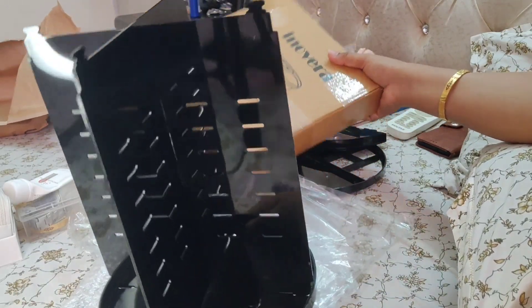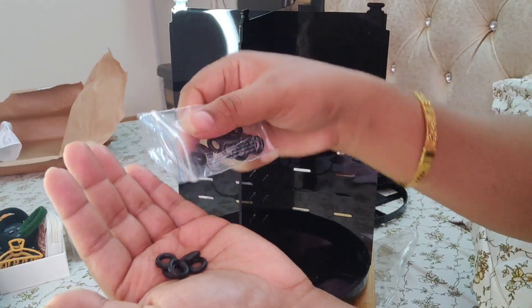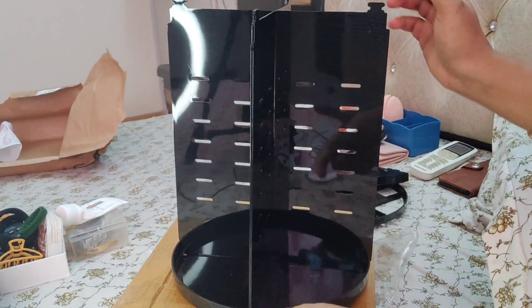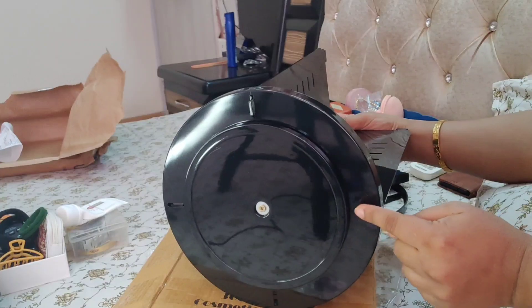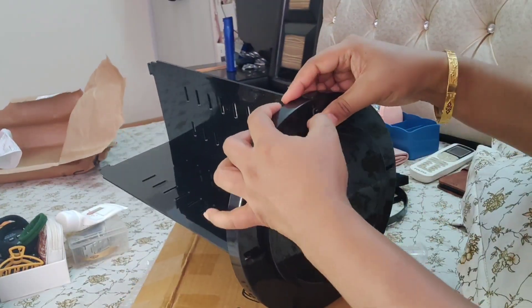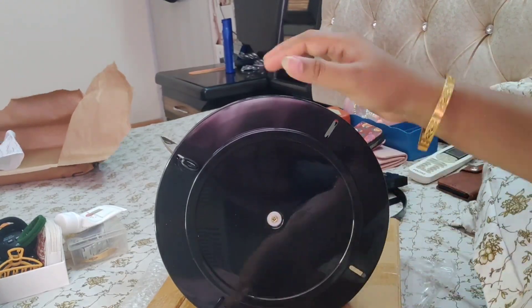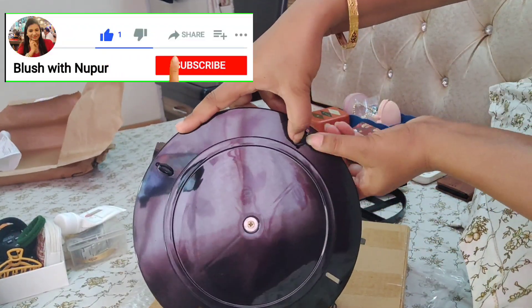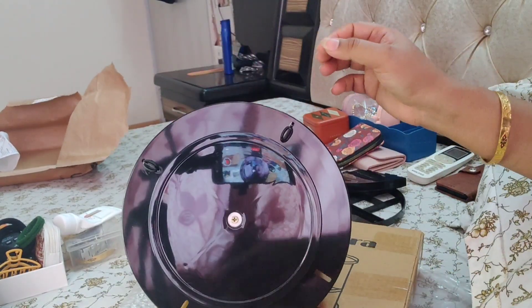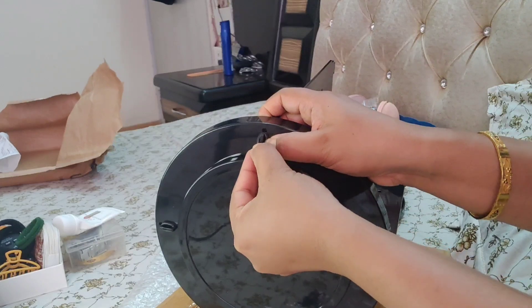And guys, this is almost half done. Now these rubber bands — you have to put them on top at all the corners where you have placed your partitions. There you have to put your rubber bands so that it will be fixed and firm, and when you put it together it will not fall.